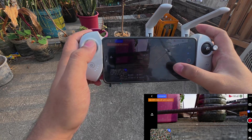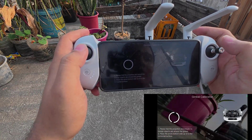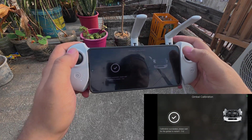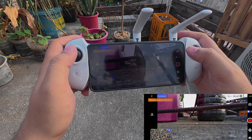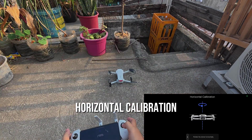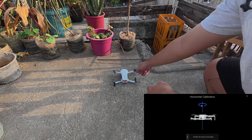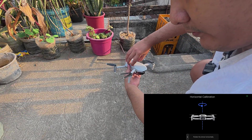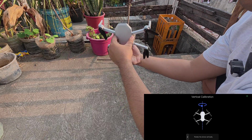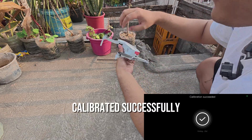Connected. Horizontal calibration. Vertical calibration. Calibrated successfully.